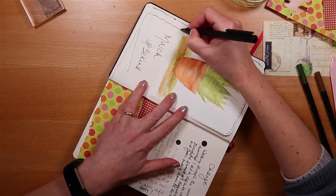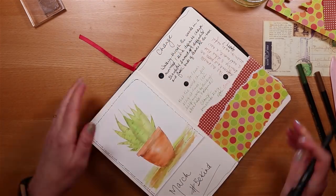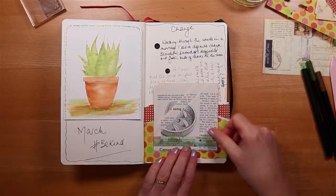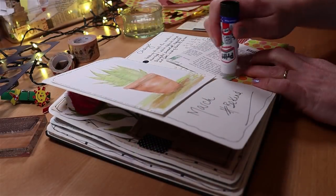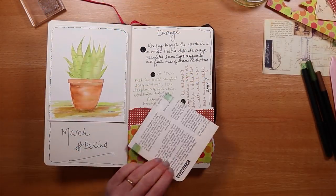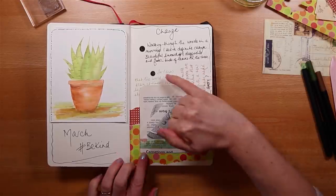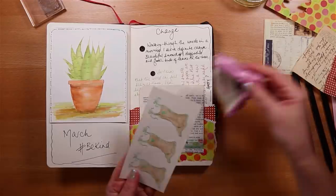I'm pulling the page together with a single wiggly border line — something delicate, not too heavy — which goes with the light-hearted, positive feel of the spread. I'm quite happy with the colours on the page. It's time to add the pocket, and although sticking it on with my print stick will cover up some of the words, I don't mind that — it's the process of putting script on a page that really makes me feel good.